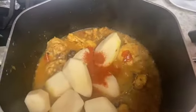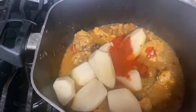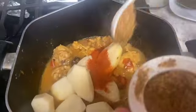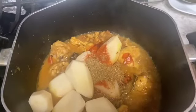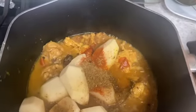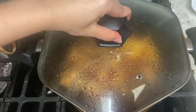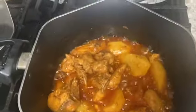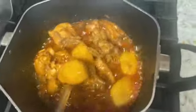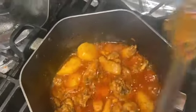In the pan, we will add 2 small black pepper powder. Now we will add 1 small black pepper powder. Now we will add 1 small black pepper.